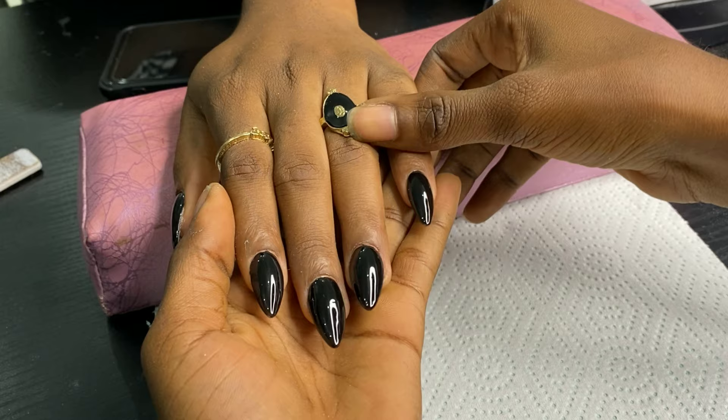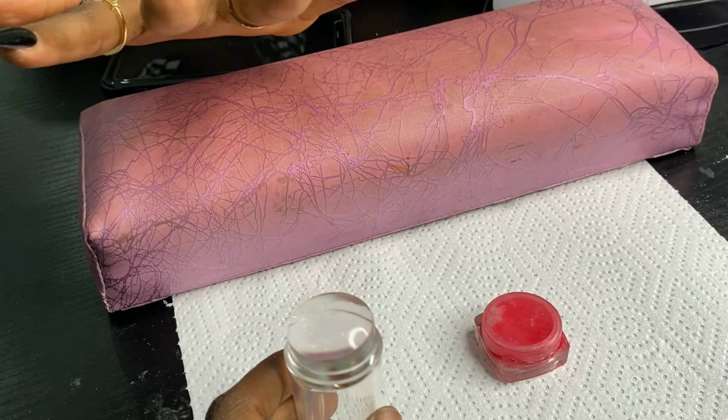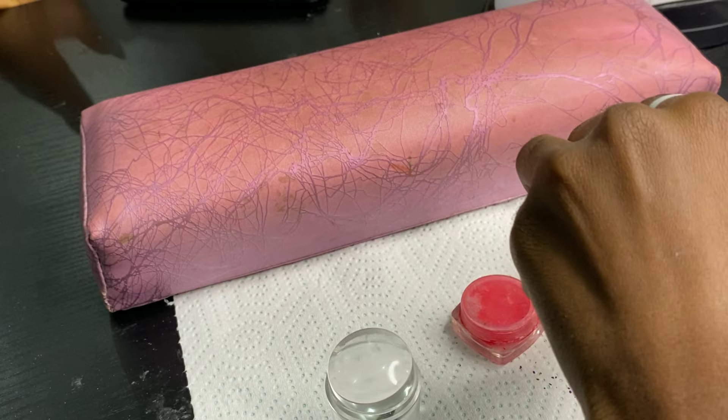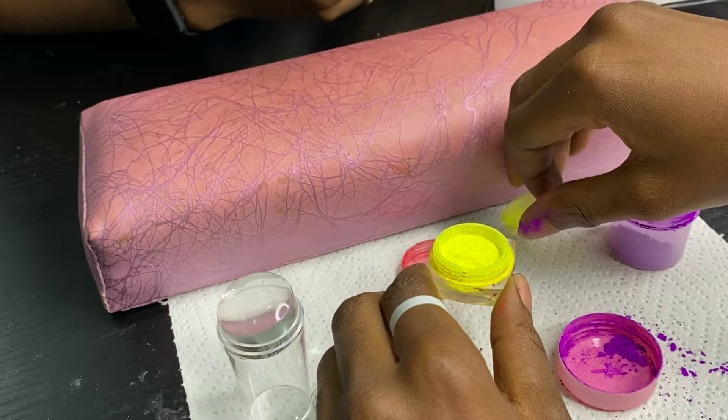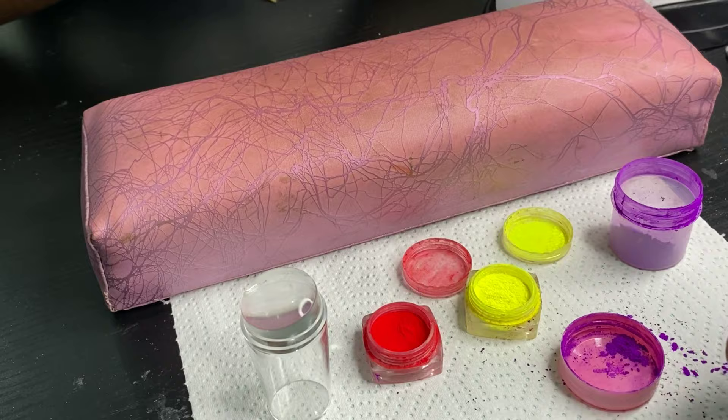On Instagram I saw that they needed a silicon tool and a bunch of neon pigments. When I saw this design I was like, I need to do this — and this is my first time trying it. I saw the design and had to figure out a way to get it done, so this is me trying to get it done.